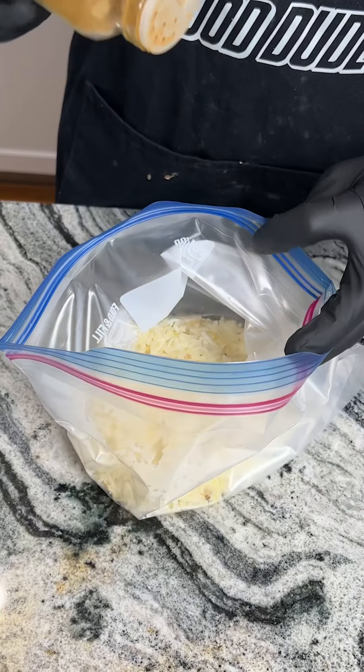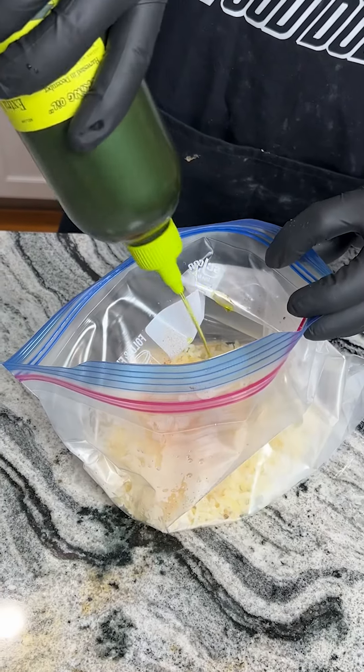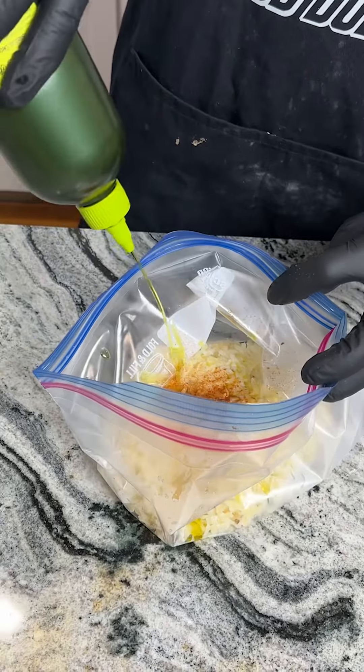Next, we have some cayenne pepper. Give a couple sprinkles of that — depending on how much heat you want, you might wanna add more. And I have some extra virgin olive oil. We're gonna go ahead and squirt some of that in there.